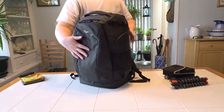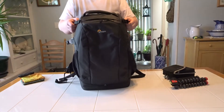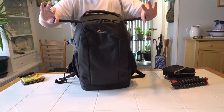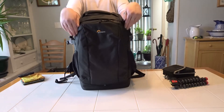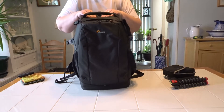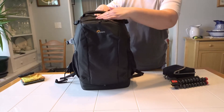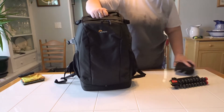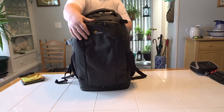If you don't strap your tripod to the front, you can put it on the side, or you can lay it across the top — there are two cinch straps on the sides and I've seen people lay their tripod across and strap it that way. I haven't tried that yet. The top of the bag is pretty form-fitting, but there is a big sturdy handle up there that you can grab onto.